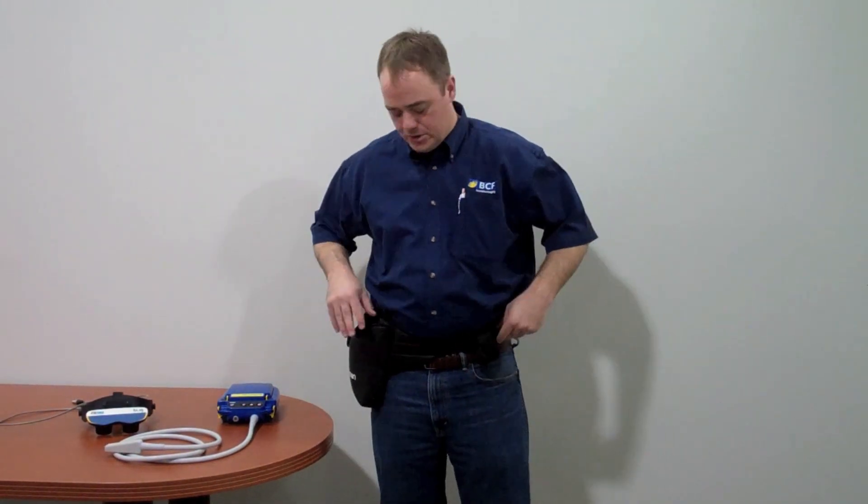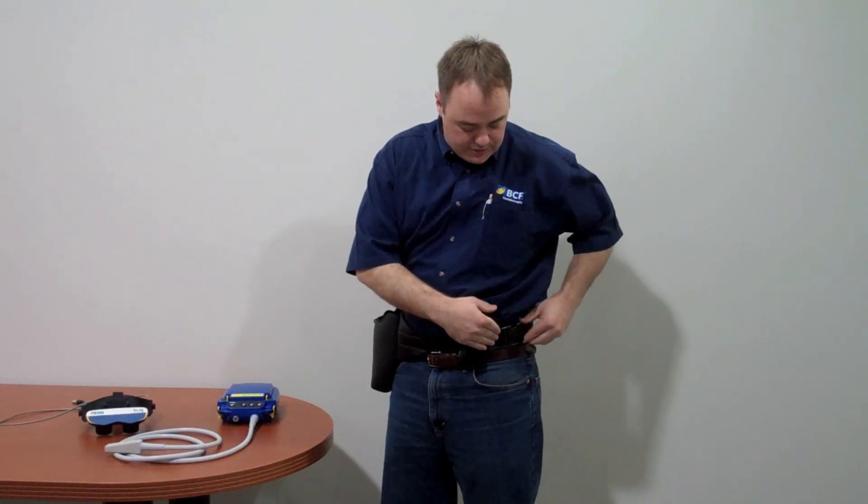I'm going to show you the proper way to set up and use your Easy Scan machine. First, you want to put your carry bag on. There's a little buckle — we'll snap that.